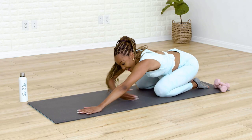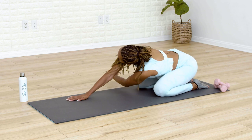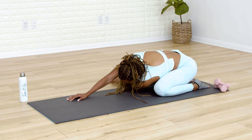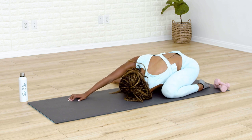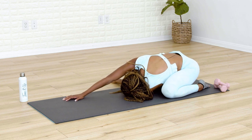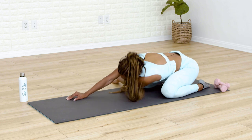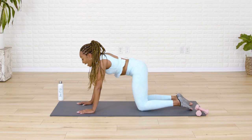Reach through the fingertips on the left hand. And then switch — hands go out, left arm goes under the right. Try to get that shoulder down. If you need to separate your knees to find your stretch a bit deeper, go ahead and do that. And then bring your hands back, nice and neutral.